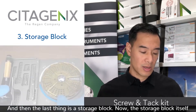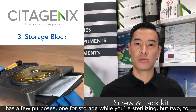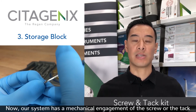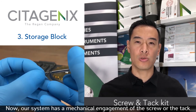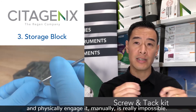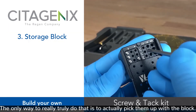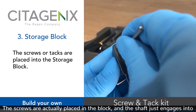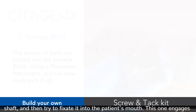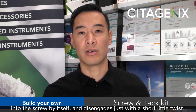The last thing is a storage block. The storage block has a few purposes: one for storage during sterilization, and two to pick up the screws or tacks in the middle of surgery. Our system has a mechanical engagement of the screw or tack, because trying to pick up a tack with your gloves in the middle of surgery and physically engage it manually is really impossible. The screws are placed in the block and the shaft just engages into the screw, so you're not having to hold the screw and the shaft simultaneously. It engages by itself and disengages with just a short little twist.